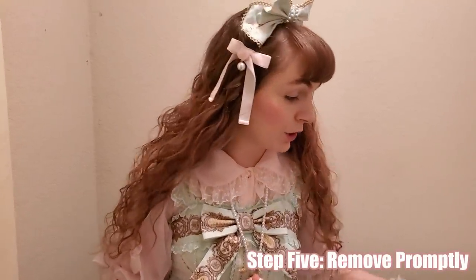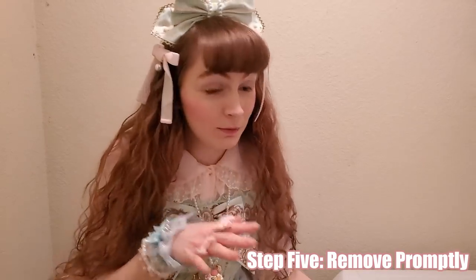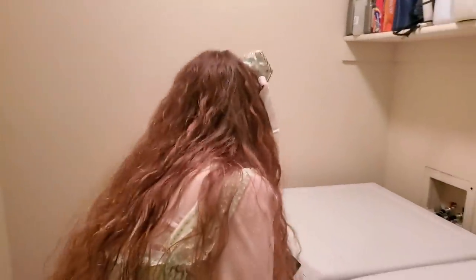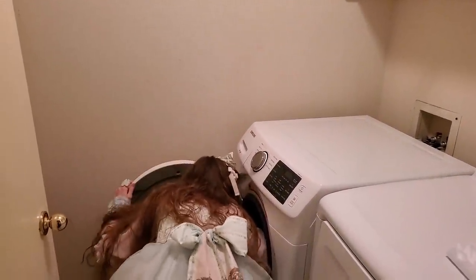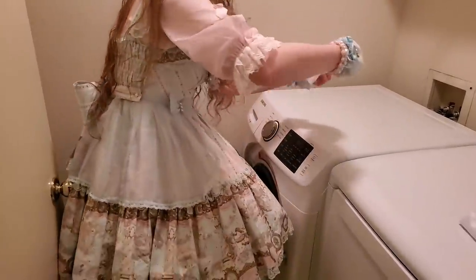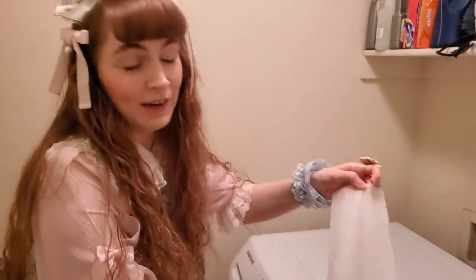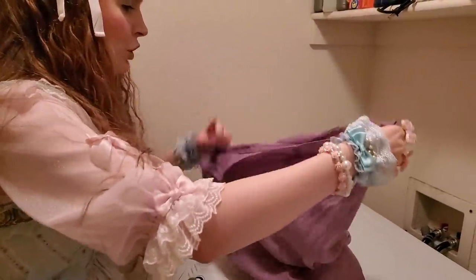And we're back. What you're going to want to do is remove the dress promptly — don't let it sit there wet. If it's going to bleed, sitting wet will make it bleed all over itself. When you hear that beep, get on top of it. Let's take a look at our color catcher — notice? No color! That means you can put this dress in water and it won't die. That's how your color catcher should look: no color.